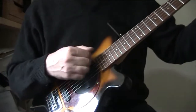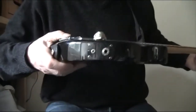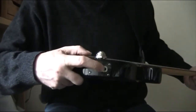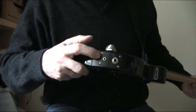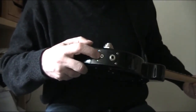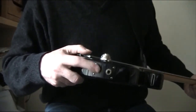It doesn't do anything on its own. It has two sockets. This one is an ordinary jack socket to plug into an amp. This one, I am told — although I haven't tried it — is an input, so you can plug your iPod or whatever in and play along with it. That's quite cool.